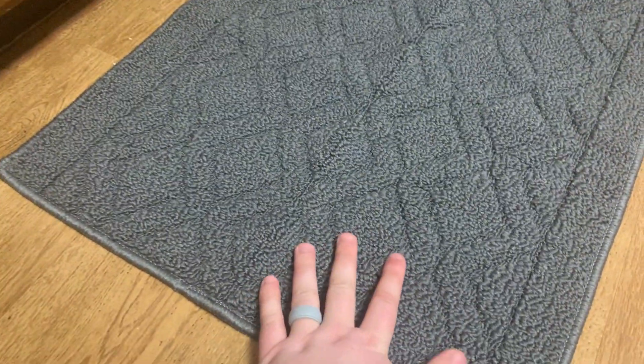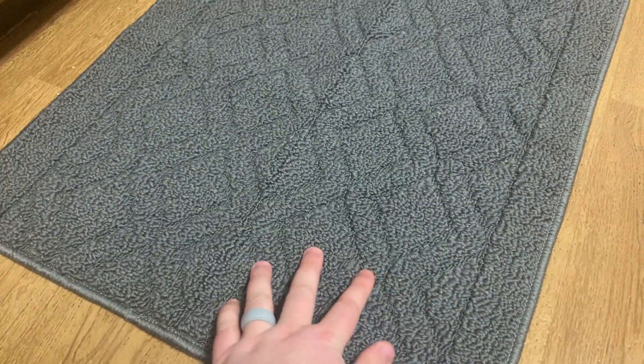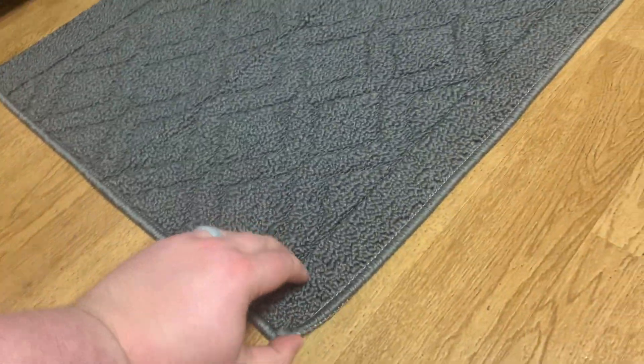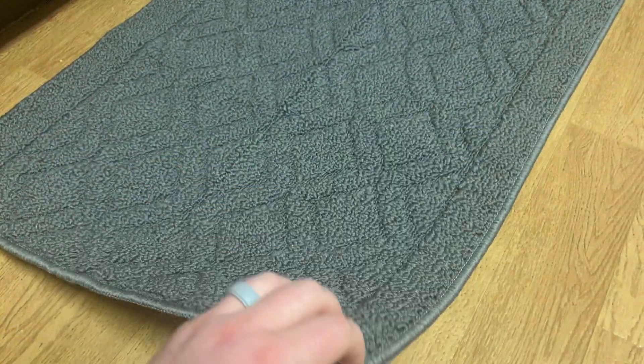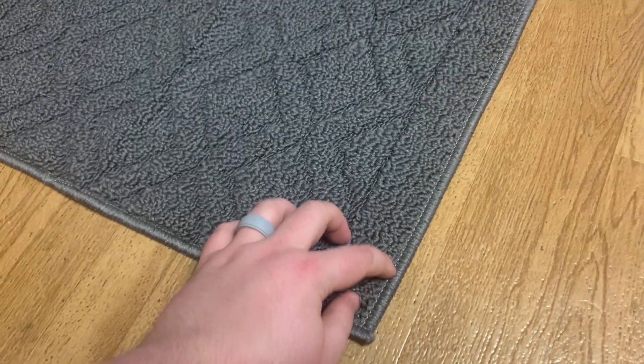This feels almost like a carpet texture, but not as thick. This is what the bottom looks like, and this is how thick it is. It looks very solid, very durable, with very good threading.